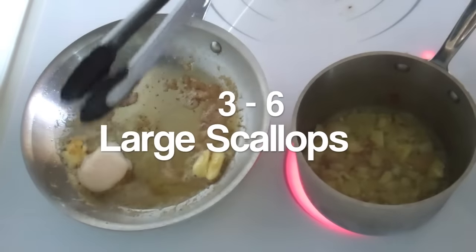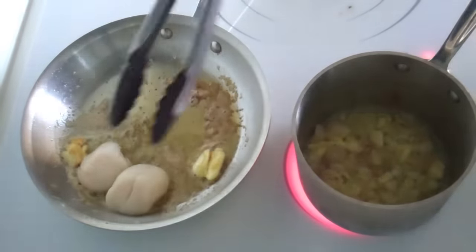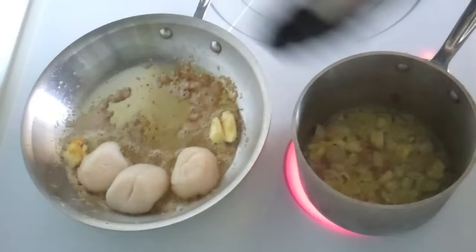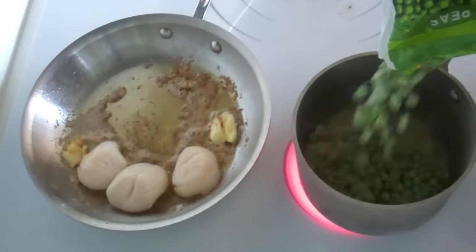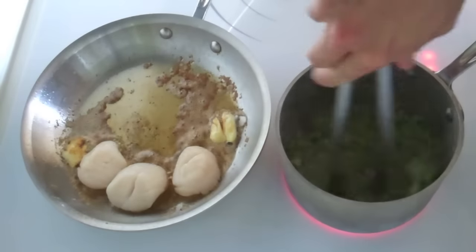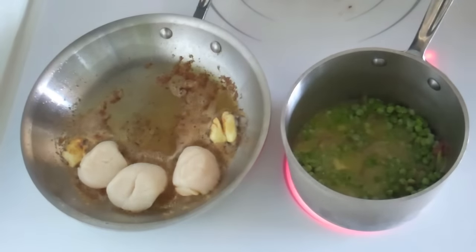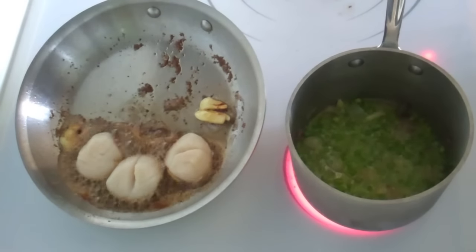Next, we want to take our scallops that have been seasoned with some salt and pepper and gently place them on the outer ring of the pan. The secret to forming that beautiful brown crust on your scallops is to resist the urge to touch them or move them around while they're searing in the pan for about three minutes or so. In the meantime, while your scallops are browning, add about one and a half cups of frozen peas to the garlic and shallots in the small pot. Give the peas, shallots, and garlic a nice stir and then add about half a cup of chicken stock. Bring this to a boil and then just let it do its thing for about five to six minutes, making sure to give it a few more stirs every now and then.